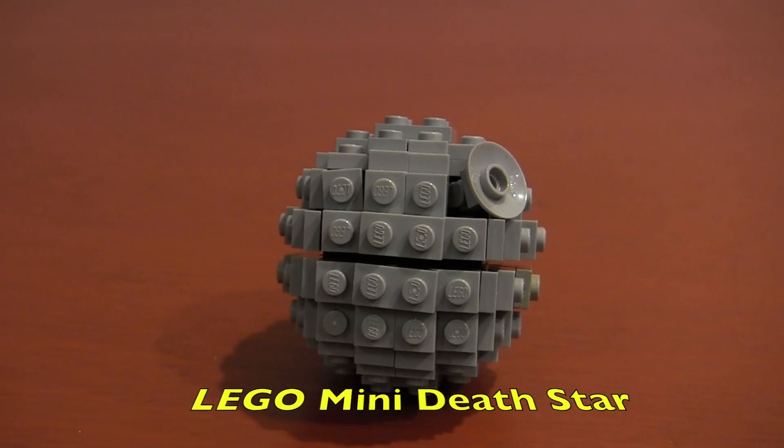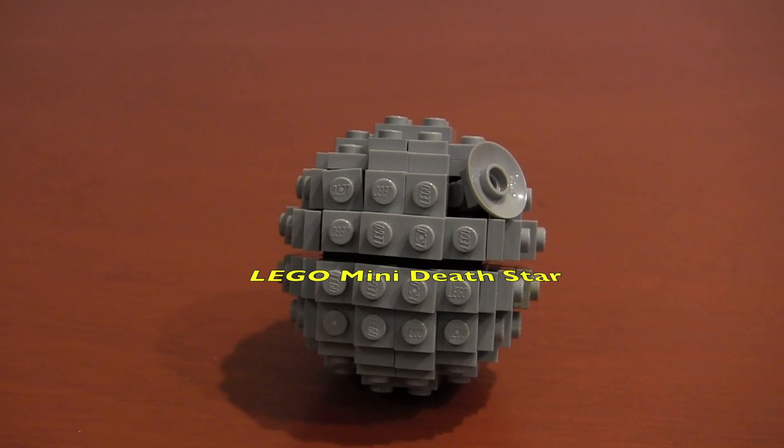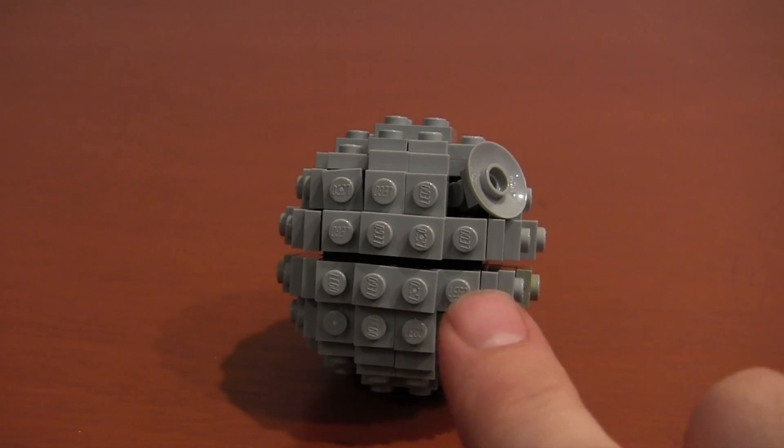Hello, this is Builder Elephant, and today we're going to build a Lego mini Death Star using the Lowell Sphere. And when we're all done, it's even going to have a cool trench down the center.